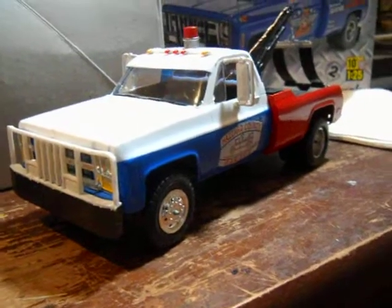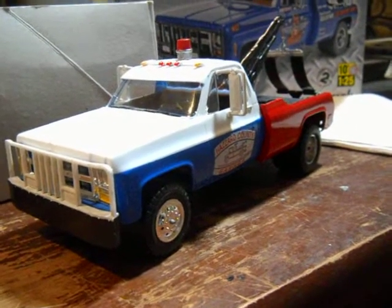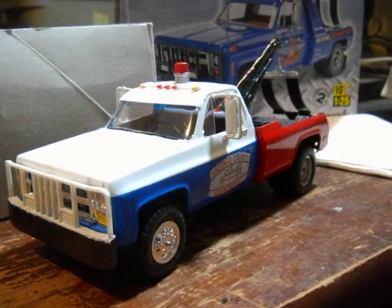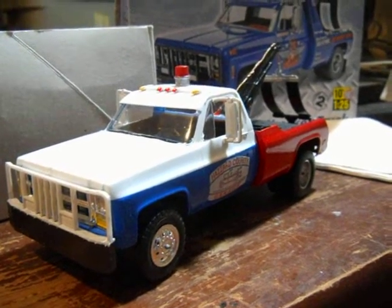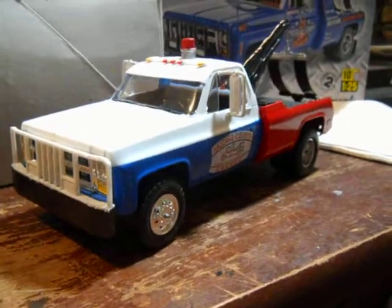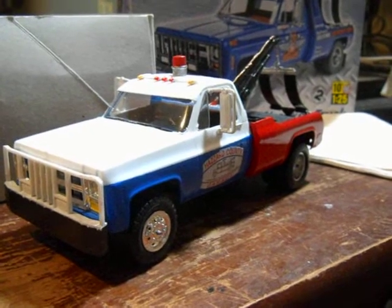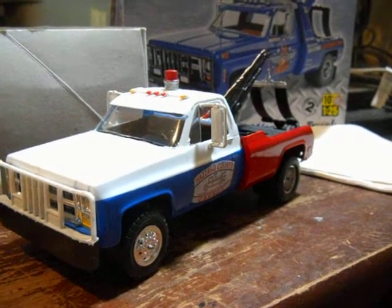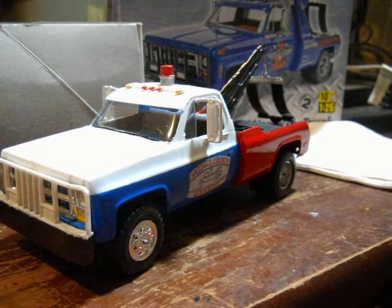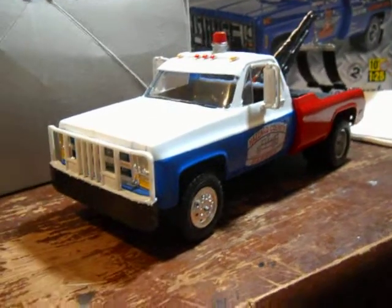I'll check it out and approve it — if it's a bad comment I will delete it. If you like the video, I'll be putting up more videos soon. Check out the Nerf gun giveaway — I'm going to be giving away three Nerf guns. The video explains it all.